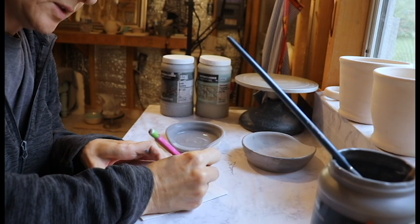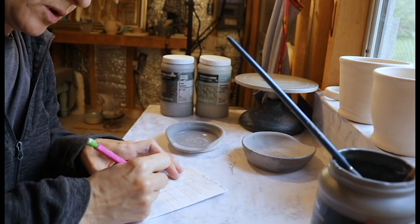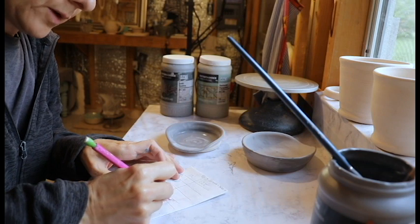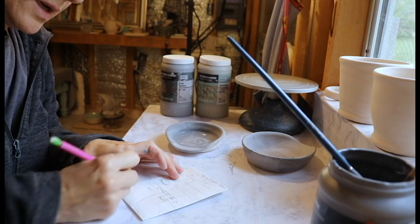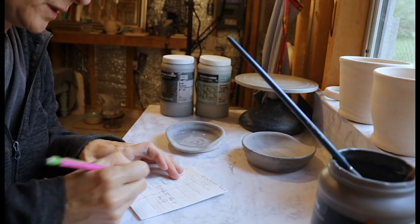This one's for the big spoon rest, and then I have small rest. In and out. I'll just write OBS for Obsidian and note that I put one coat on the inside.